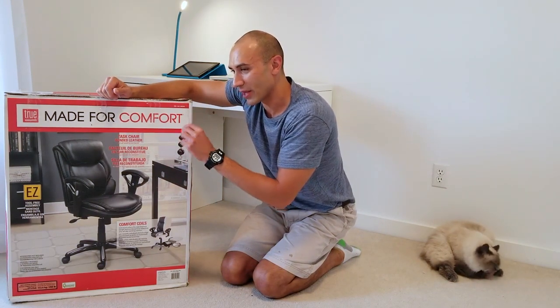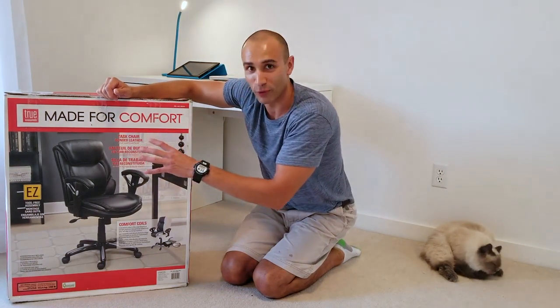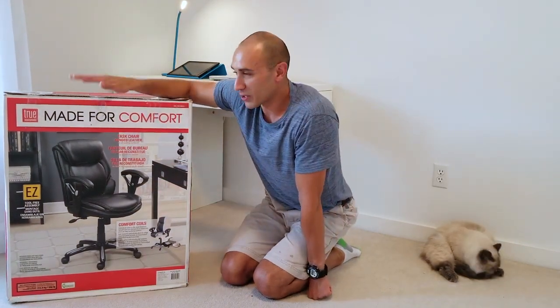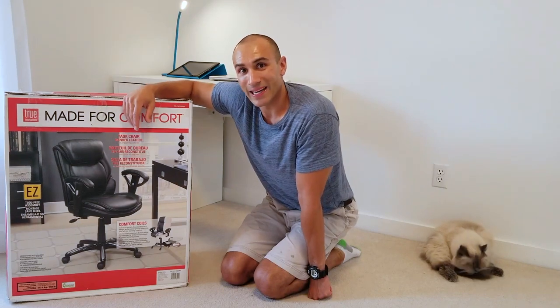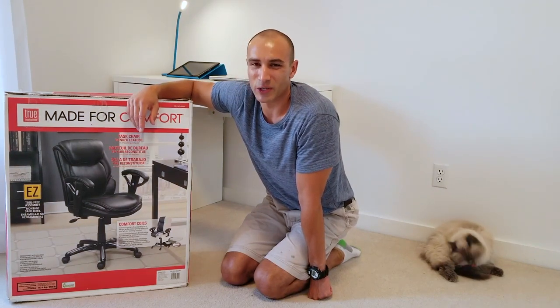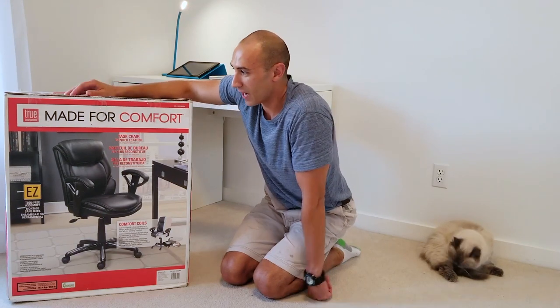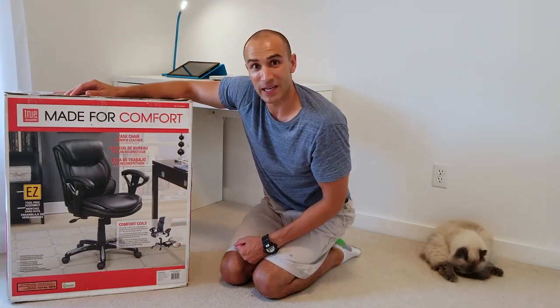I wanted to get a chair that also gave a sort of full leather look for a more luxurious kind of feel. I did shop at IKEA but unfortunately the chairs there looked a little bit too cheap for my taste. So let's go ahead and unbox this and we'll see how it fits.